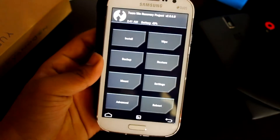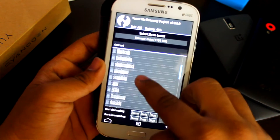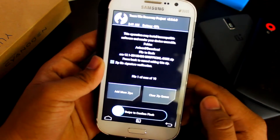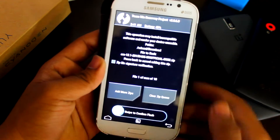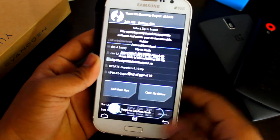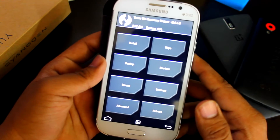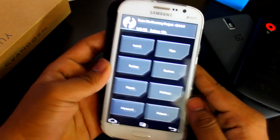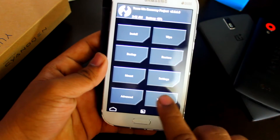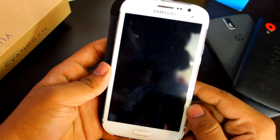Then go to Install, find the file in your download folder, and select the CM 12.1 zip — swipe to flash. Then flash the GApps as well. You can add both zips at one time, but to be safe, do them one at a time. Once done, reboot into system.